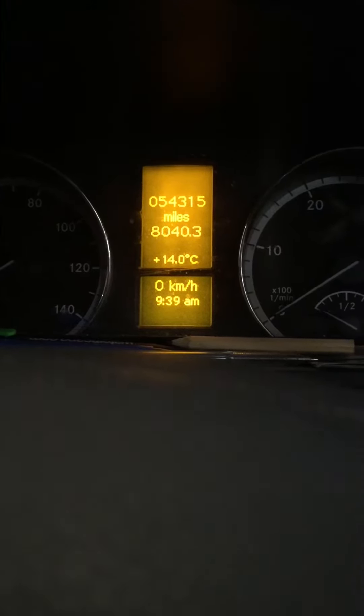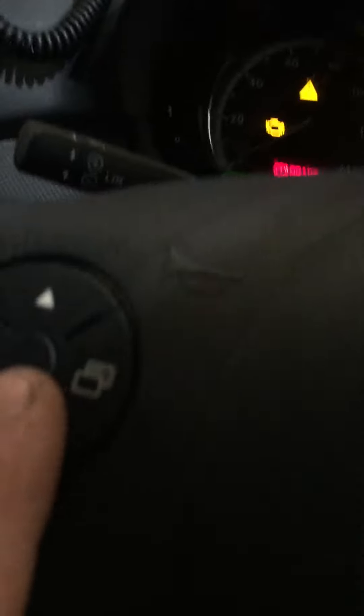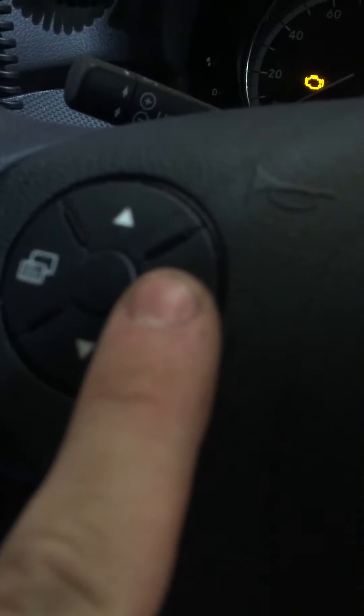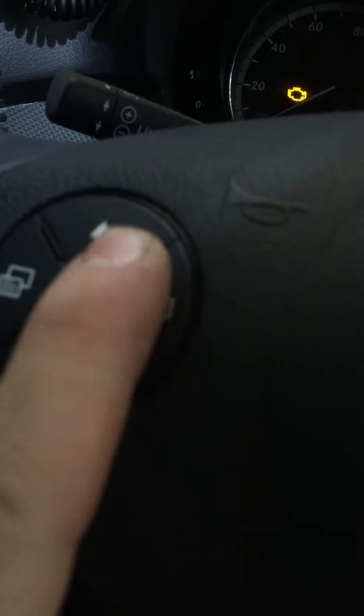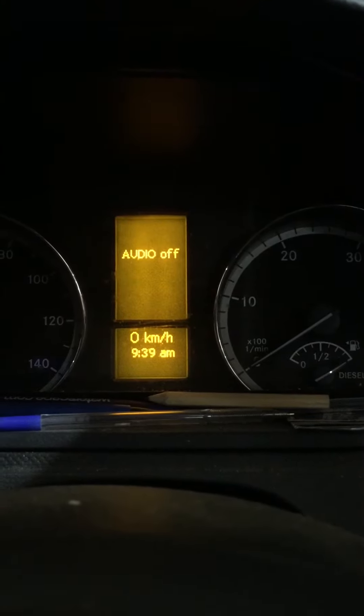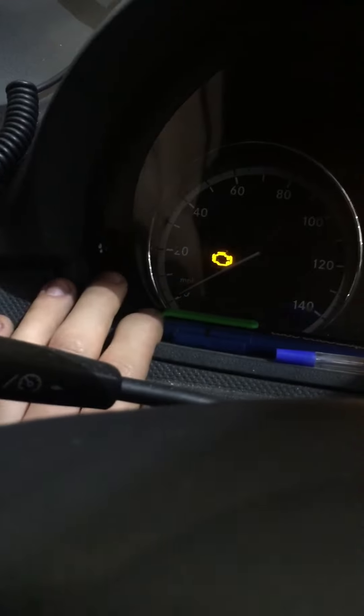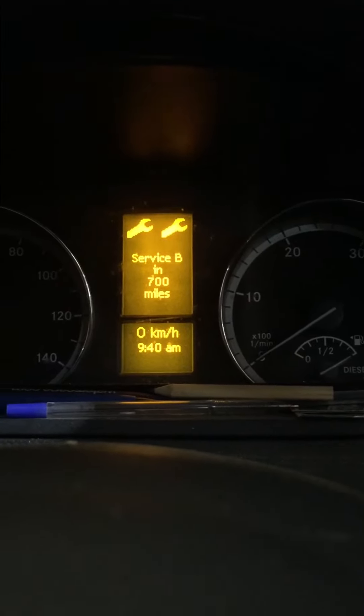Resetting Mercedes Sprinter service light. Ignition on - as you can see, the service display is showing. Use the steering wheel right button to scroll through the menus to mileage. Then press the up arrow to get to service, and press and hold the zero button on the left-hand bottom side until you hear a beep.